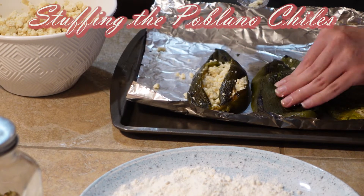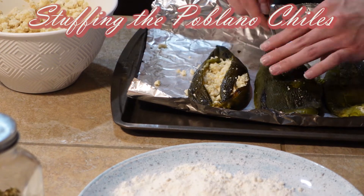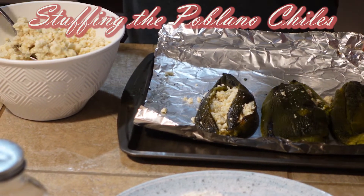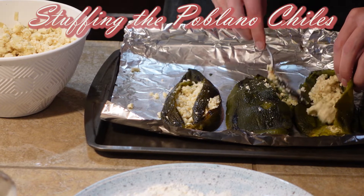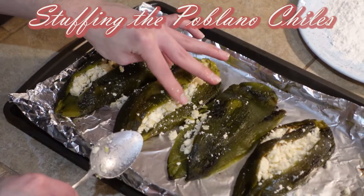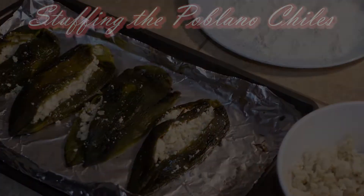Stuffing the peppers — you want to put as much cheese as you could possibly fit in. The advantage of using poblanos is that these are larger peppers. I've used Anaheims before, but they're smaller so you're able to put in less cheese. These, as you can tell, are going to be quite filled.